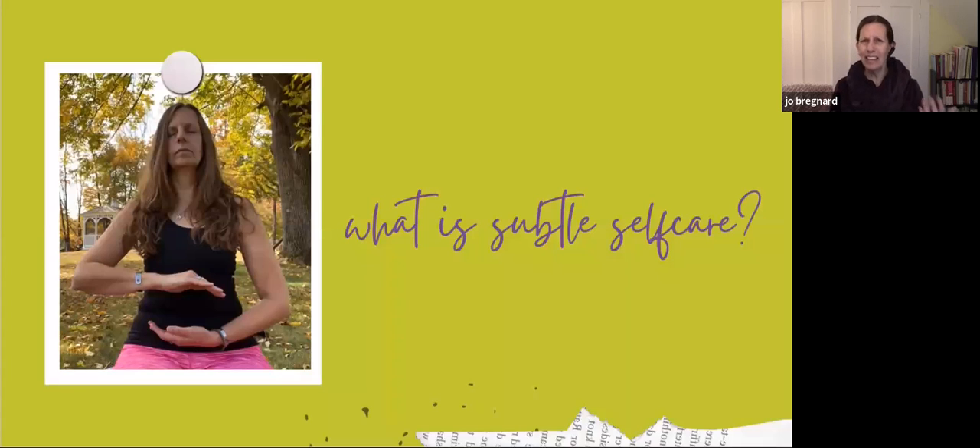These four topics are all things that don't have a whole lot to do with the physical body. We're going to be moving our hands today, but the energy we're working with is something more subtle — it's not something you can see or measure necessarily with the naked eye. It's definitely something that is a little too complex to get into during a one-hour yoga class.